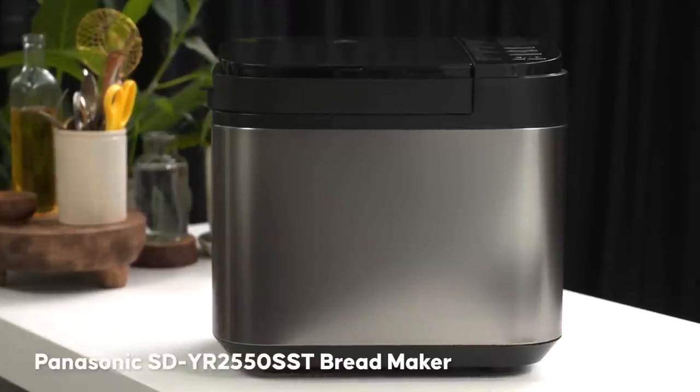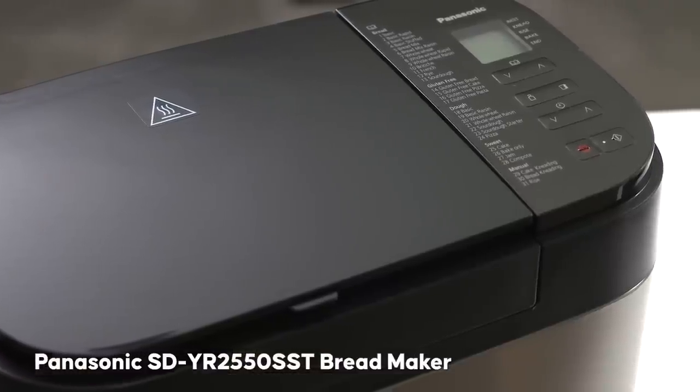For today's episode, I'm proud to say I've partnered with Panasonic and we're going to be using their bread maker to cook all the things. We know that a bread maker can cook amazing bread, right? But can it make other things? Can I make like an entire starter, main course, dessert situation using the bread maker? Things like butter - could I make cheese? That would be exciting to test out.